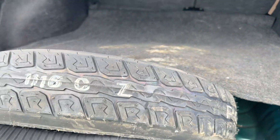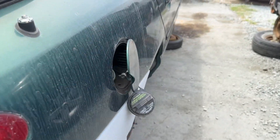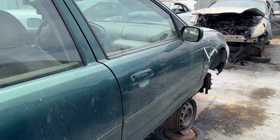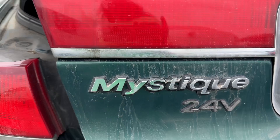Okay. Spare tire. Doesn't look like any foul play in the trunk. So here it is — let's take a look inside and see what we see in the Mystique.